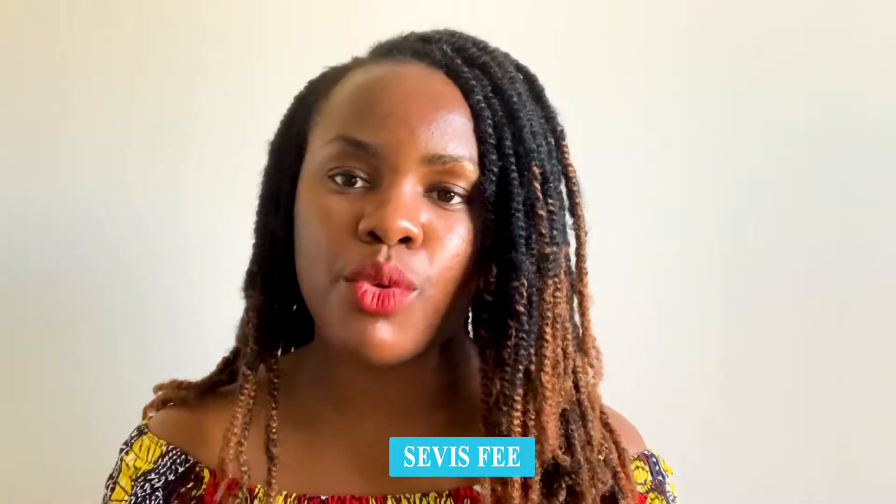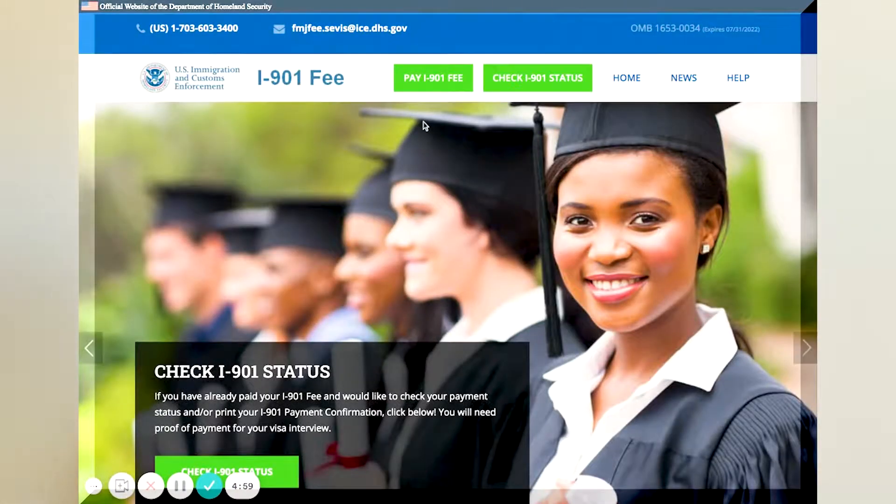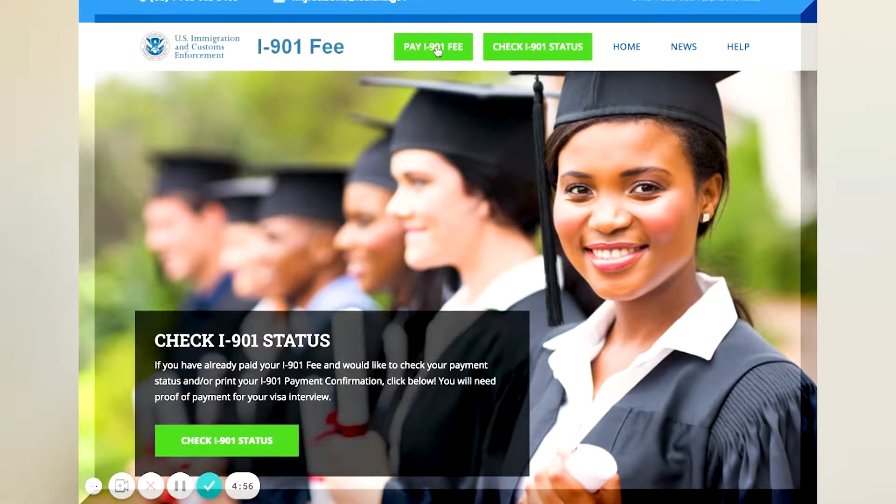The next thing you need is your SEVIS service fee — this is very important. It is the fee you pay to the Department of Homeland Security as an international student before you go to the embassy; they will ask to see it. If you pay ahead of time it can reflect on their system, but you should also take a receipt in case it doesn't show up. Currently, some countries cannot pay this fee directly — for example, from Nigeria you need someone in the US to help you pay it. That is one of the things we help international students with at Winnie Student World, so reach out if you need help.